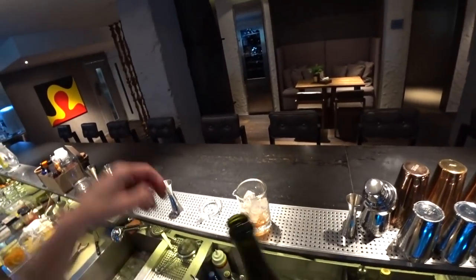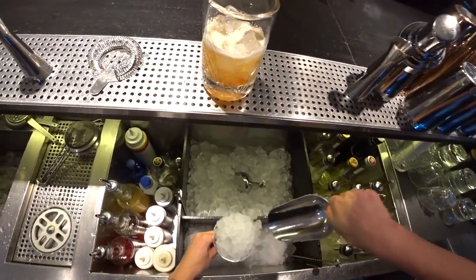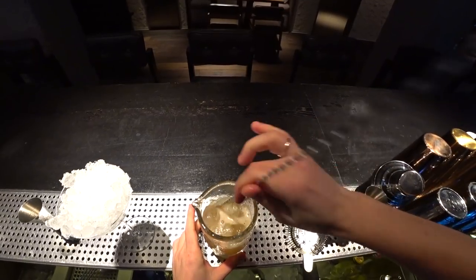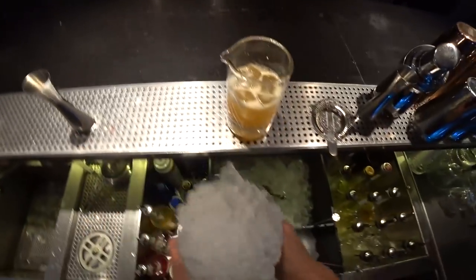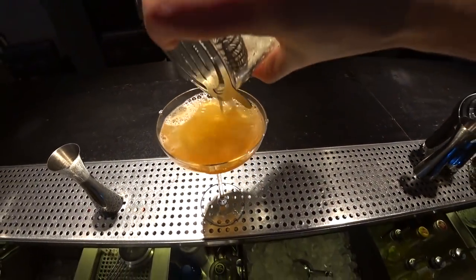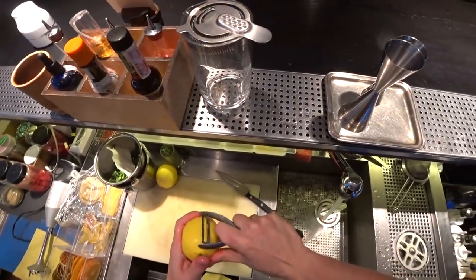Then champagne or sparkling wine. Let's chill the glass very quickly. Take a few little moves with the spoon, and time to pour it right into the glass.